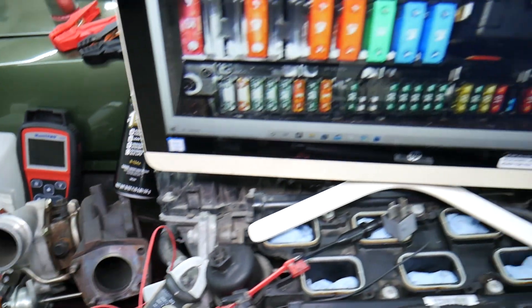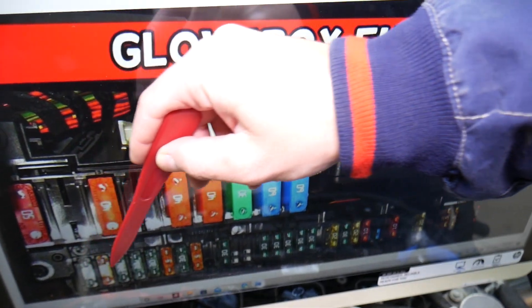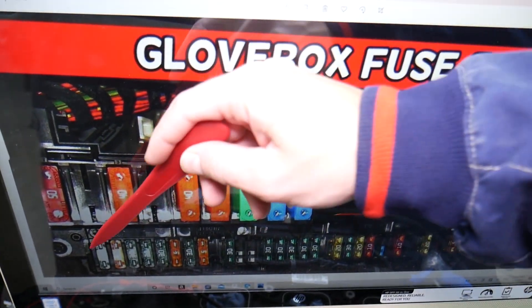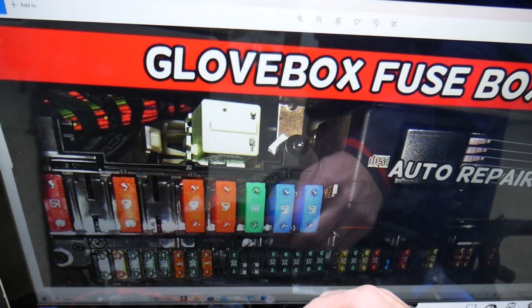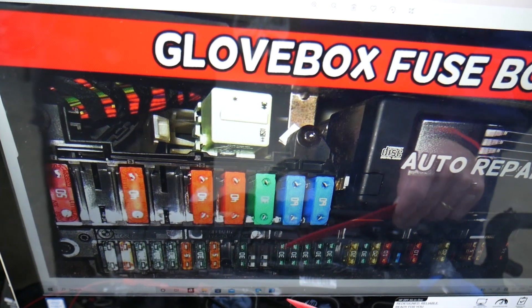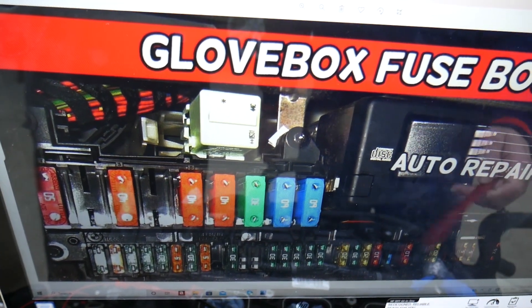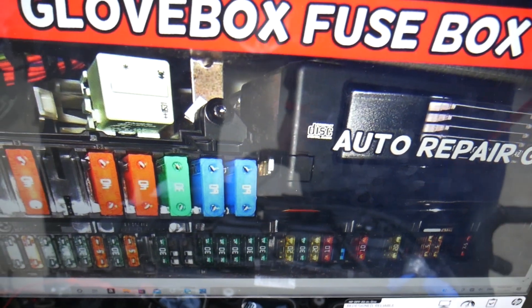So which fuses do we need to check here? You have fuses one through nine in the first row, and then it's 10 and up in the next row. In that row of fuses starting at 10 and up, underneath every even-numbered fuse you have a number — for instance, 10, 12, 14, 16, 18, 20, 22. The fuse that you need to check is fuse number 37. You need to check fuse number 37.